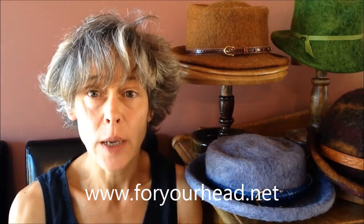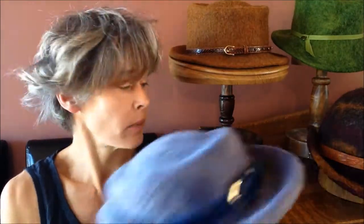Hi, I'm Brigitte from ForYourHead.net and Bee in My Bonnet. Today I'm going to do a little demonstration on how I finish off my wet felted hats. In a couple of previous videos I showed how I make a wet felted hat on a block, and I've had a request to demonstrate what I do to finish it off. So today I'm going to take off a pork pie hat similar to this one from a block, and we'll trim it up, tidy up the edges, and put a band on it. So if you want to come and join me, let's get started.